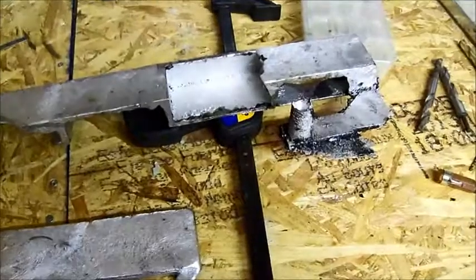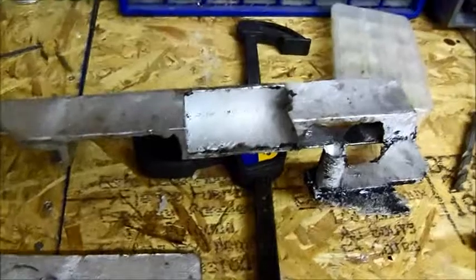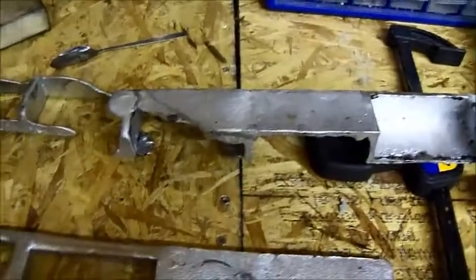Attempt number one — one of my cores actually floated up on top of the aluminum inside the mold and blocked off the flow of metal. You can see this core right here is where that happened. This may have been a decent bed had that not happened.